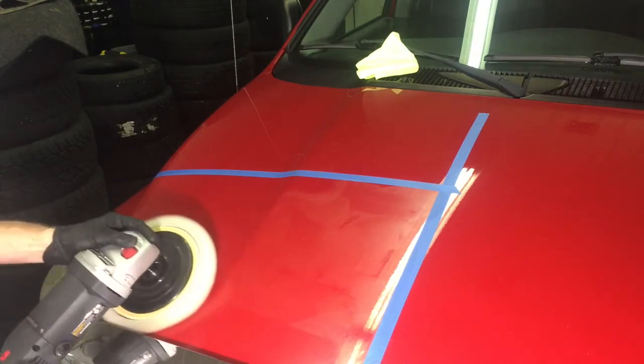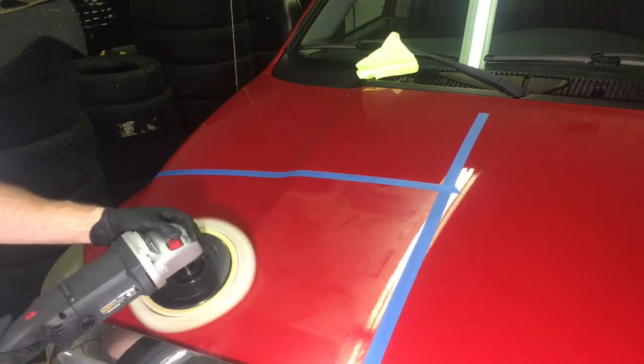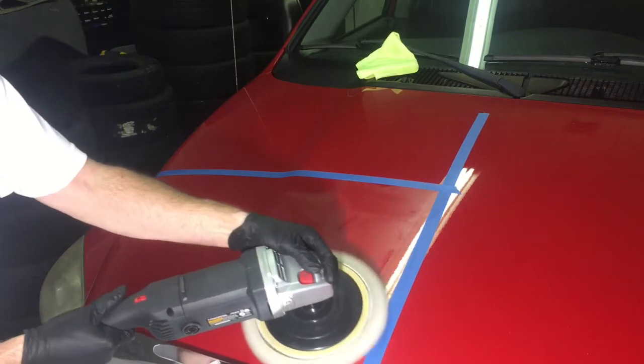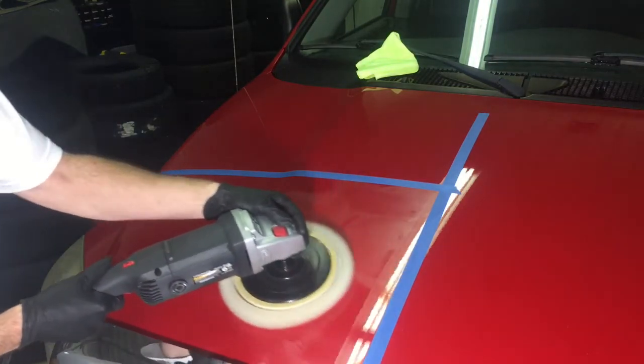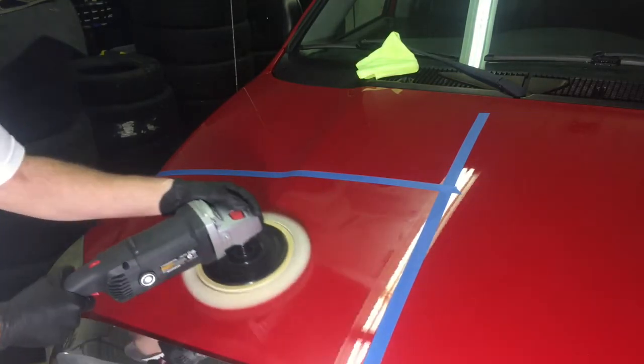Cutting with the rotary is best at low speed and low temperature. If you rev that tool up, the surface temperature rises quickly. When clear coat gets hot it has some give to it — if you keep it cool, the clear has no give and you'll get the best cut.